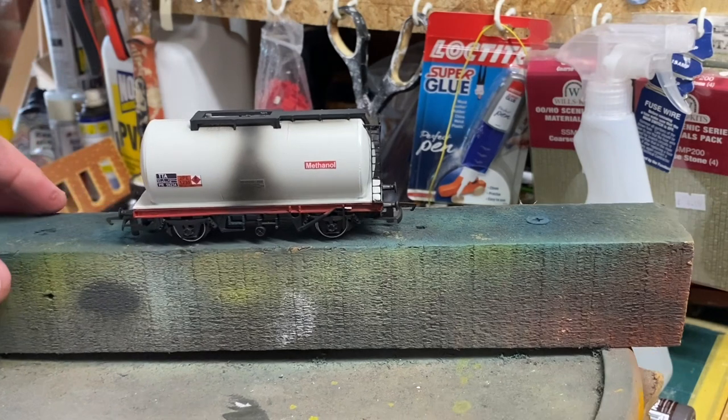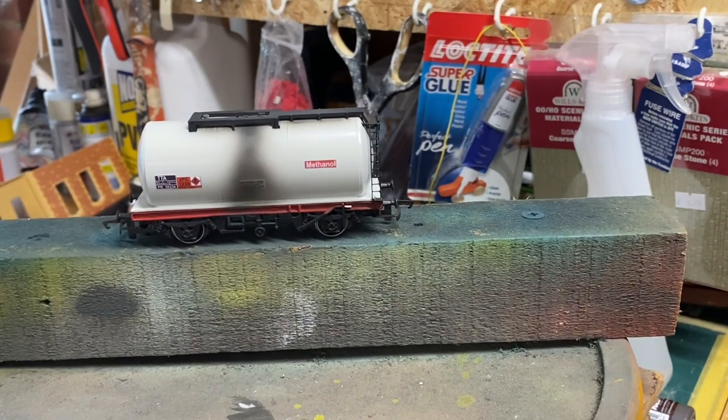I don't think personally that looks too bad for a first go. I may need a bit of powder adding afterwards, but yeah that doesn't look too bad so I'll crack on and do the rest.